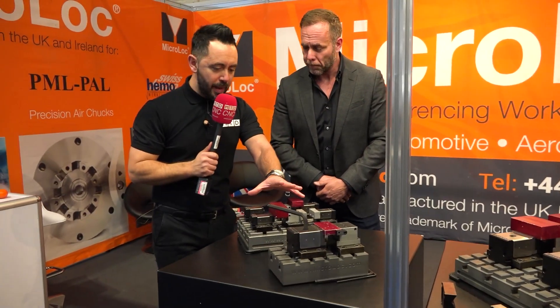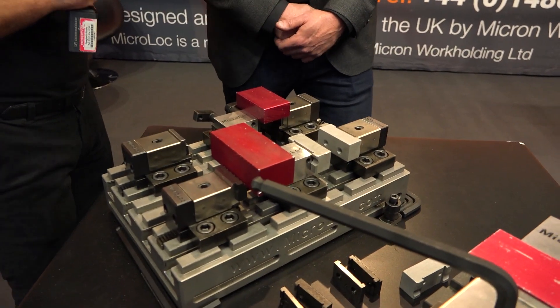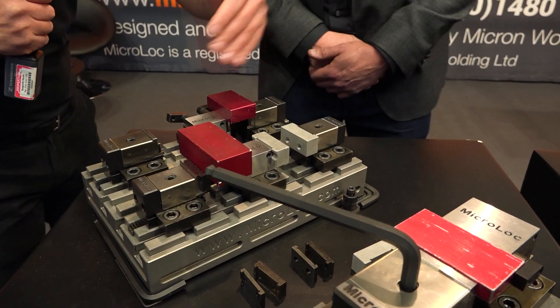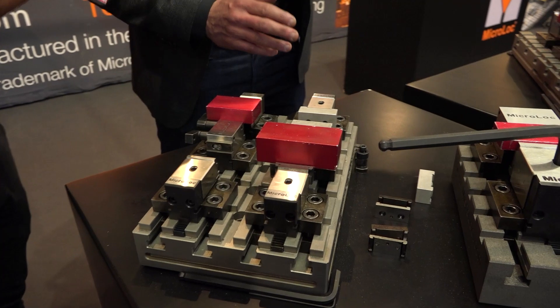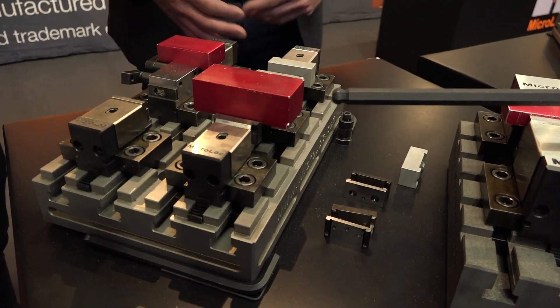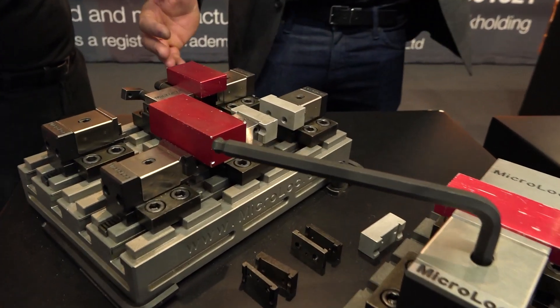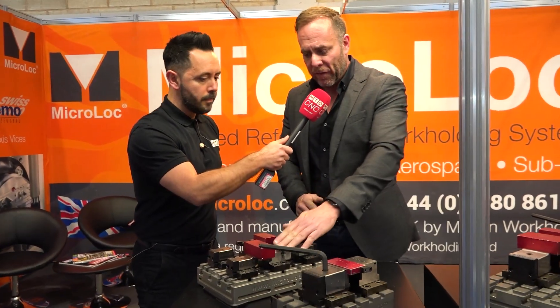Let's run through the Microlok system for people who may not be familiar. This is the 50 series — we do three: the 50, 75, and 100, and that number represents the pitching of the slots. The base is made to suit customer requirements, ranging from 300 by 200 up to a metre and a half by three quarters of a metre. We do cubes, we do tombstones, and we make the fixed jaws and vice jaws to hold parts as required.